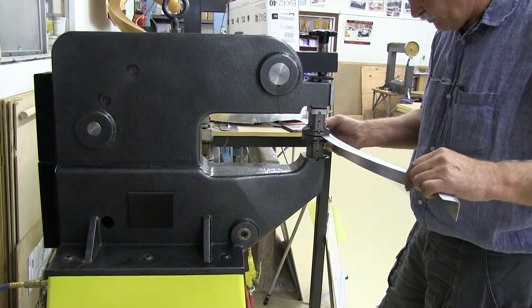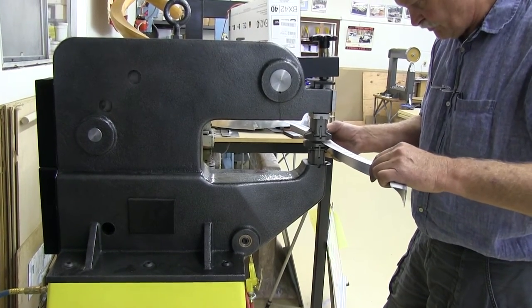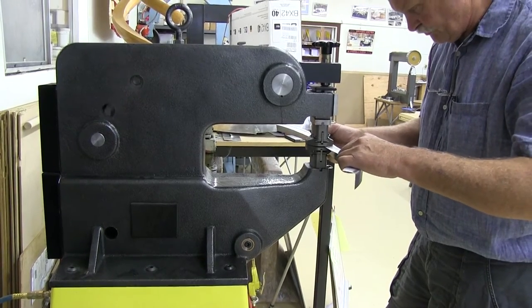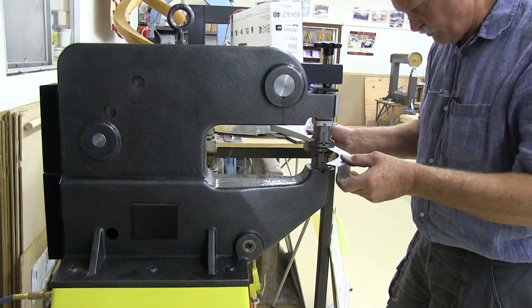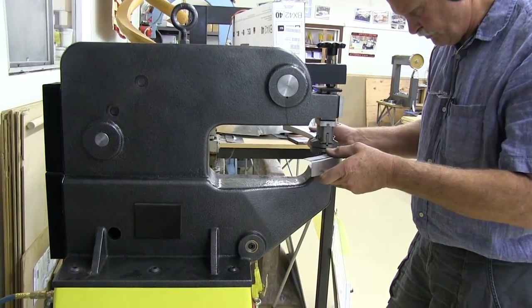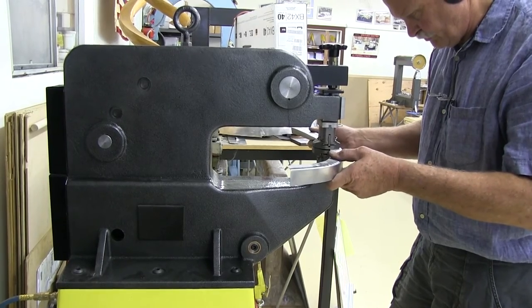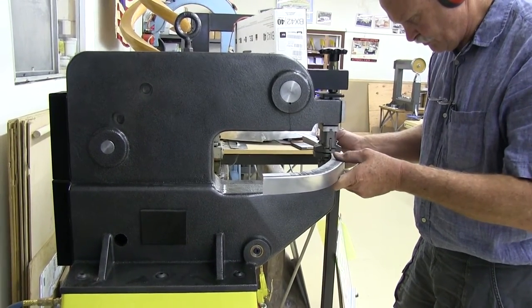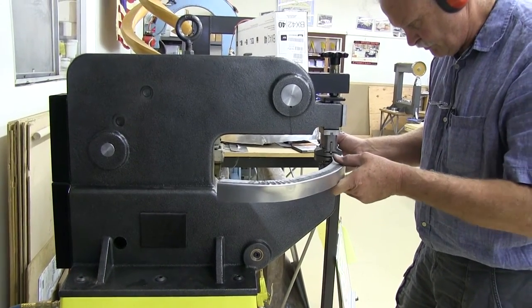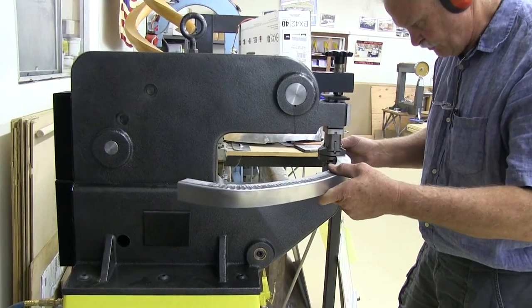This 90-degree flange was previously stretched in the air hammer, and what I'm going to do is turn this stretched flange that hasn't been annealed into a full circle. The machine is running on automatic mode right now.